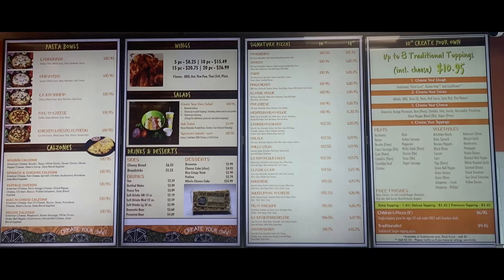I would probably make my own — create your own, put a little steak meat on there and get a couple more toppings. You can do a create your own 10-inch for $10.95, up to eight toppings; 14-inch is $20.75. I'm just giving you prices. I'm just trying to eat before the food gets cold — it took like 15 minutes to get here.